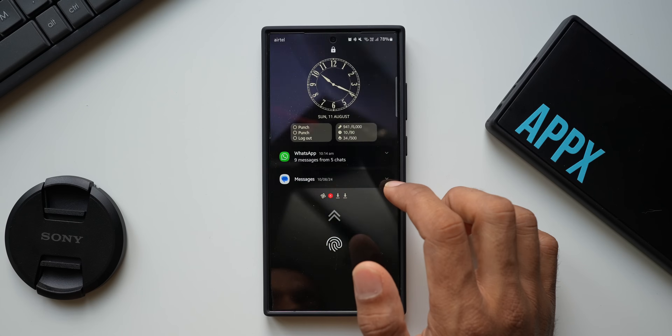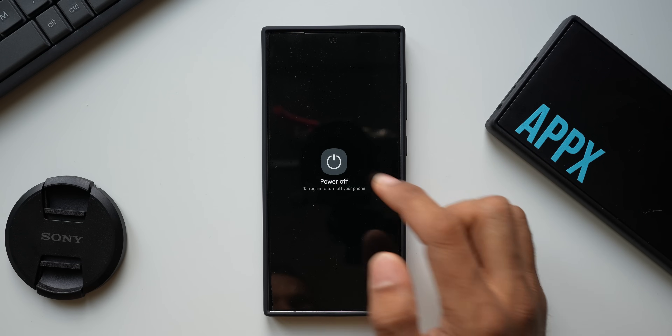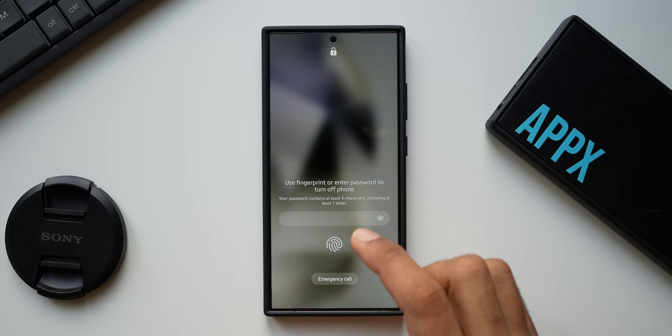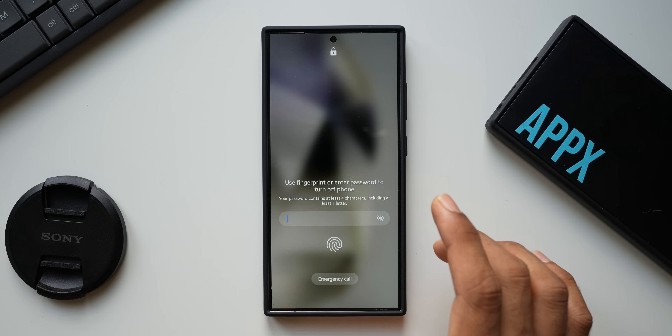The moment you turn this on, it will ask for a password whenever somebody tries to turn off the phone. Let me bring down the quick panel, tap the power off button, and tap power off again — you can see it now asks for the password. You can use the fingerprint or the password that you have set.